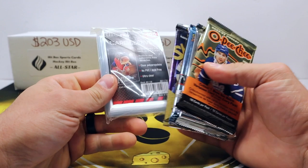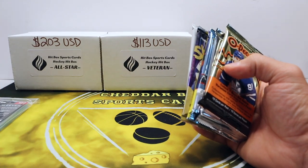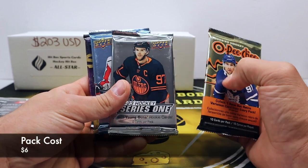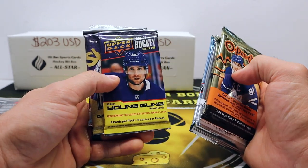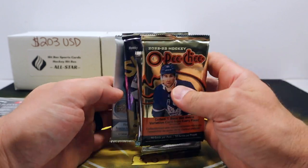So this is the $37 one — pretty dang cheap, can't get much cheaper than that for a subscription box. Reminds me of the good old days. We got 100 sleeves — good start. We have 22-23 O-Pee-Chee Hobby, 22-23 Series One, Series Two from the same year, 2021 Series Two Metal Universe — love that product — and 17-18 Upper Deck Series One.